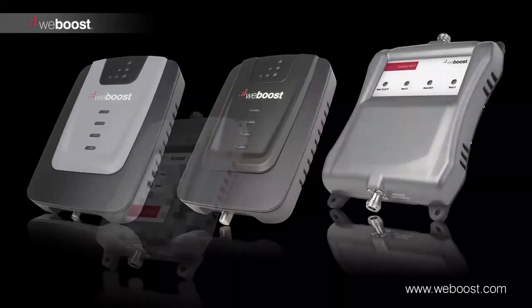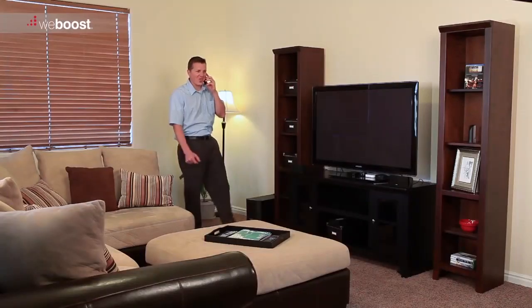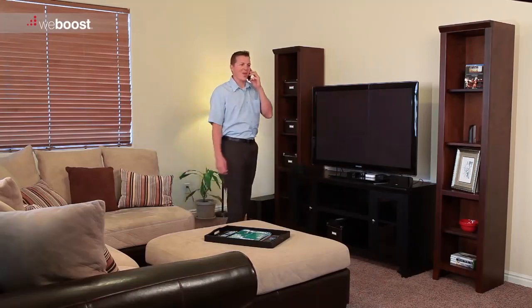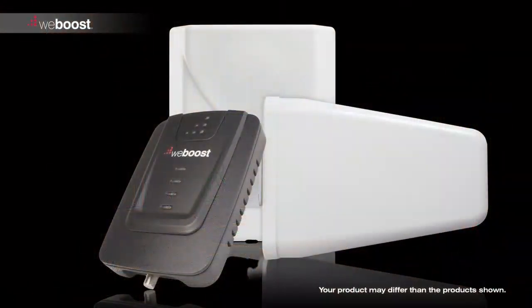Congratulations on purchasing your new WeBoost signal booster. In a few short steps, we'll show you how to install a signal booster in your home or building. Soon you can relax knowing you're connected inside your home — no more dropped calls or running outside to answer the phone. There are three components you'll need to install to get your signal booster up and running.